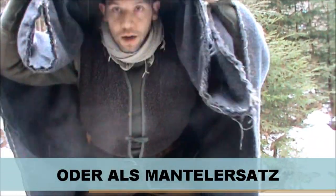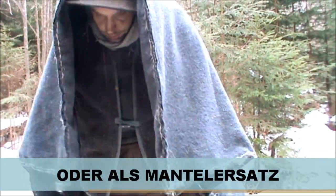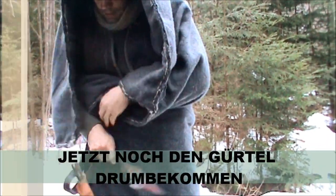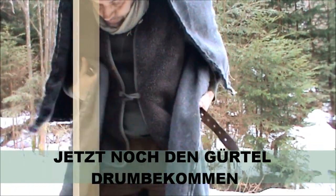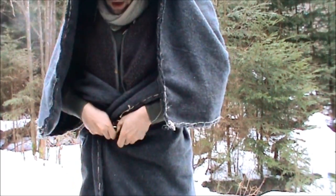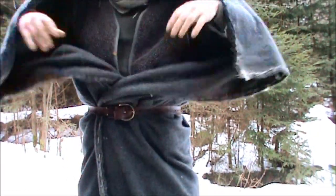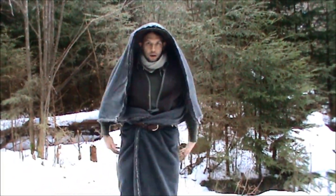Man kann sie so als Schutz nehmen. Gürtel runter, dann nimmt man die einfach her, wickelt die einmal so rum, einmal so rum und dann wieder den Gürtel drum. Und schon hat man angenehmen Schutz. (You can use it as protection. Belt off, then you simply take it, wrap it around once, wrap it around again, then put the belt back on. And you already have comfortable protection.)